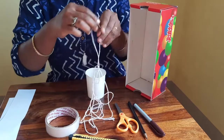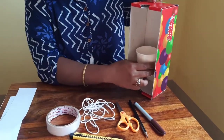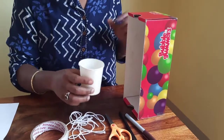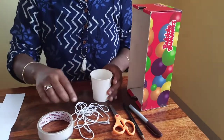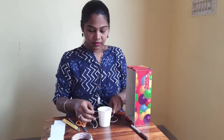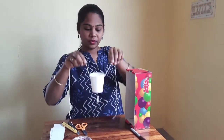We are going to place the cup here and tie the twine on the box. Let's do this by making a hole to tie the twine. Now I have tied the cup with the twine.